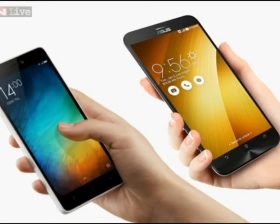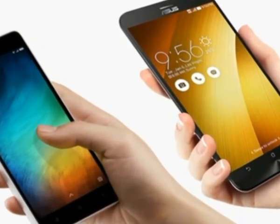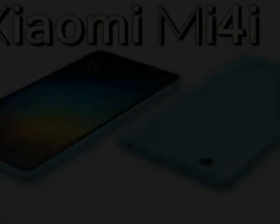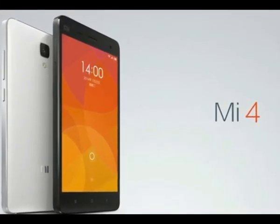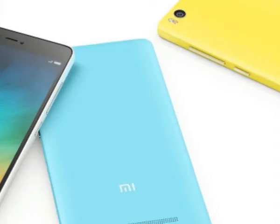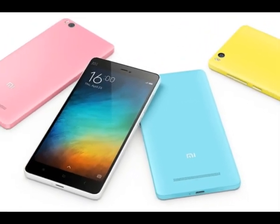5-inch phones are commonly regarded as the limit for compactness and pocketability, but the Mi 4i is thin enough and light enough that it doesn't have to worry about those things. Handling the Xiaomi Mi 4i is a pleasure — its matte polycarbonate body is soft and pleasant, while the 5-inch display can be operated with just one hand for most tasks. Yes, we like what Xiaomi did with the Mi 4i.